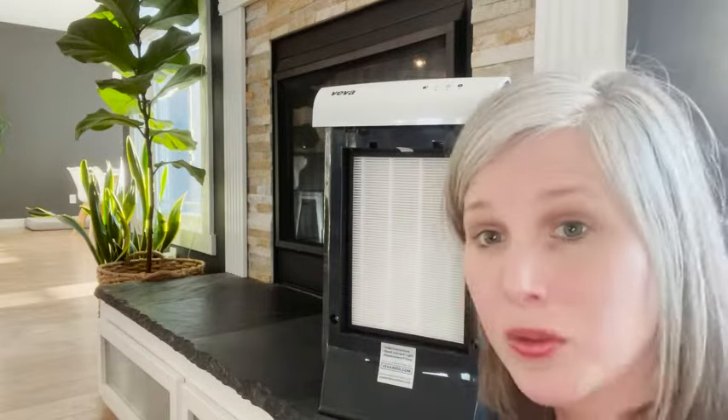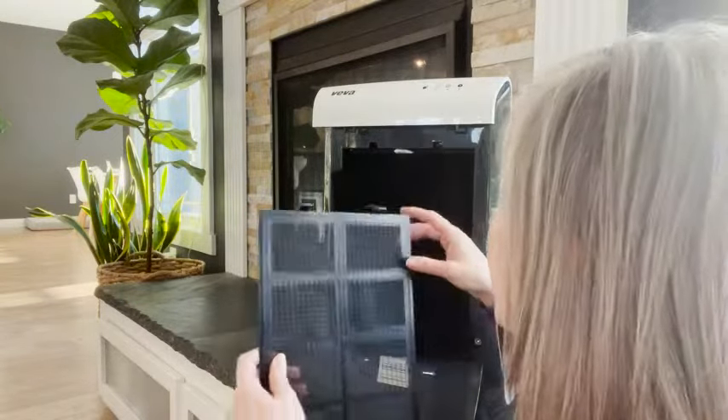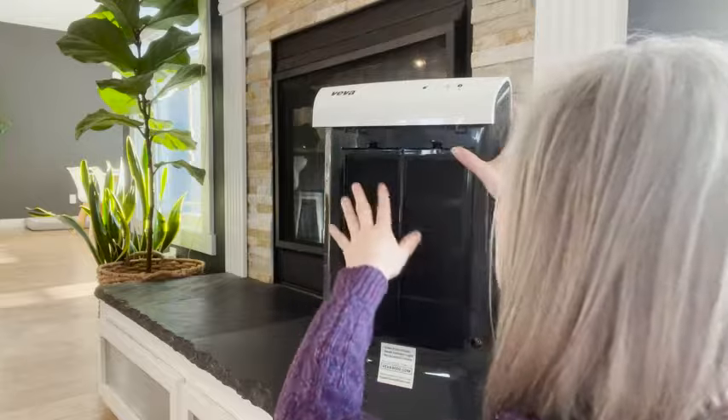Then you have the HEPA filter, which is going to get those tiny particles like bacteria and mold spores. Each filter has its own benefits, and they work in tandem with each other to ensure your air is getting really clean, picking up both big and small particles, pet dander, and different things.